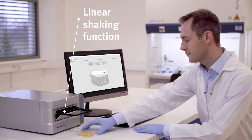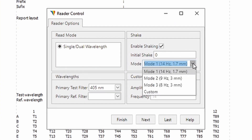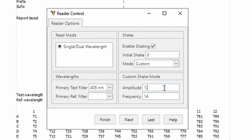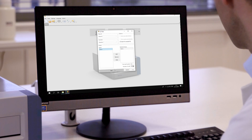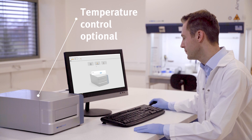The reader is equipped with a shaking function to conform to all requirements of your assay protocols. Optionally, there is a version including temperature control to allow you kinetic measurements requiring incubation stages.